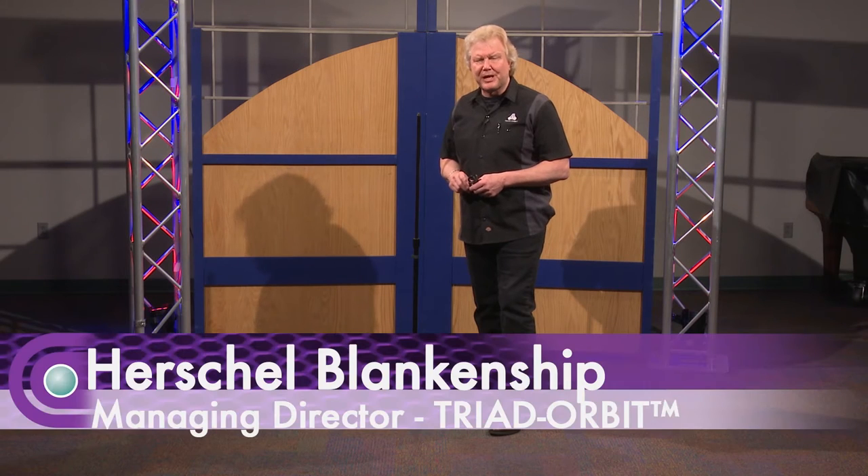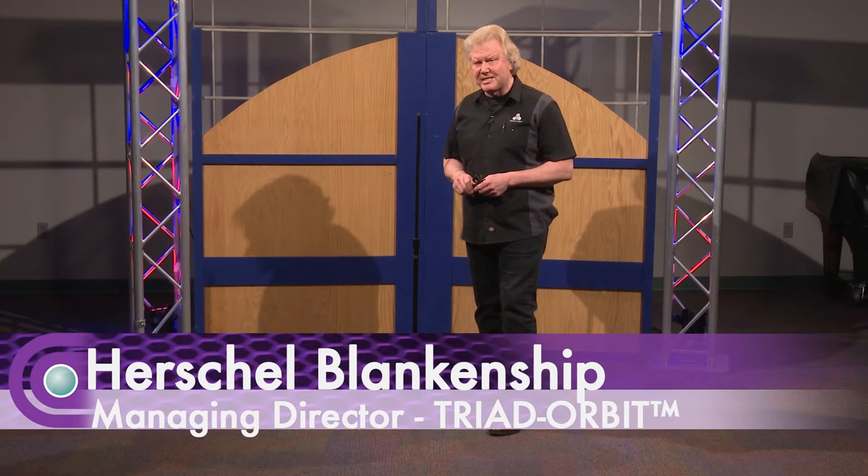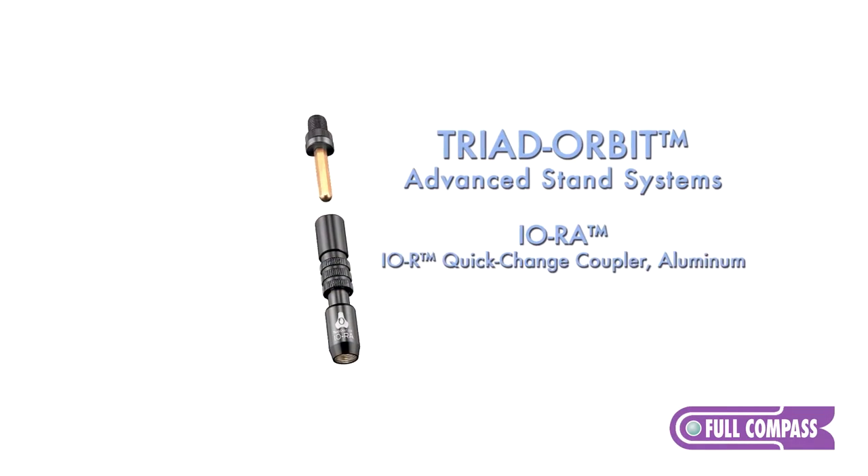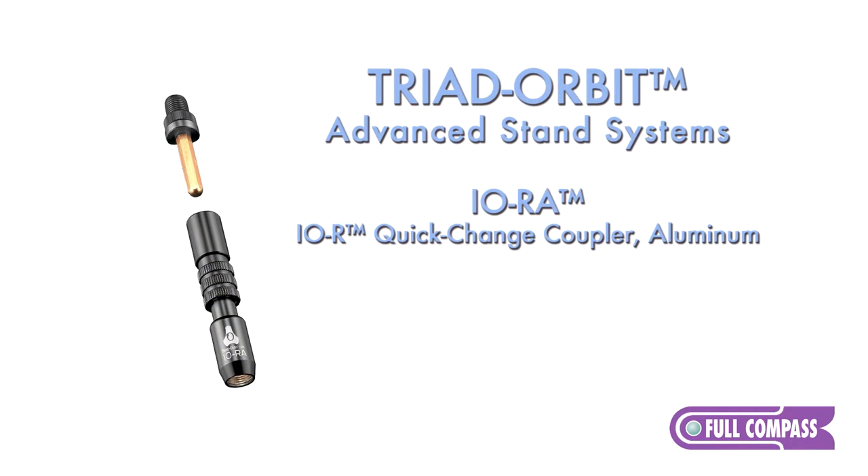I'm Herschel Blankenship, Managing Director of Triad Orbit Advanced Stand Systems. We're here today at Full Compass to introduce the IORA, which is the aluminum IOR adapter that has revolutionized mic stands.